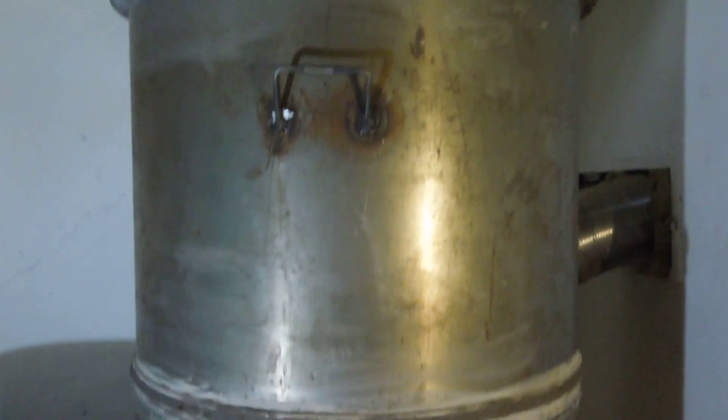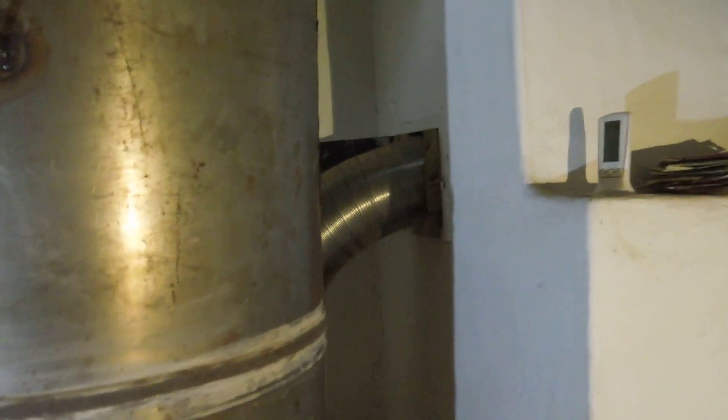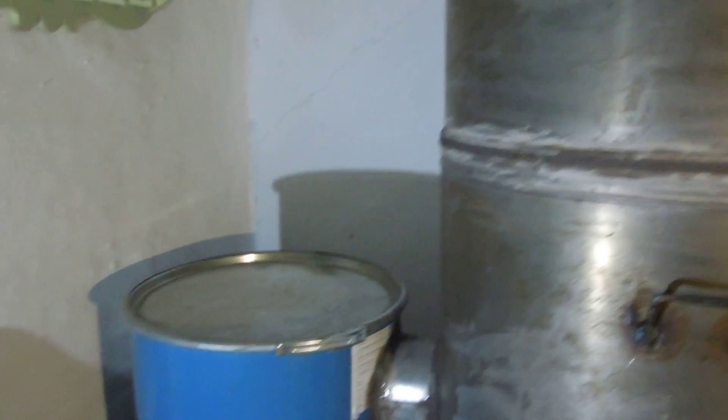This is my third build, a batch rocket stove. I went for the 8-inch system size, double bell.